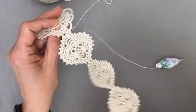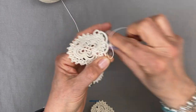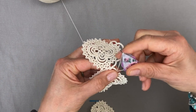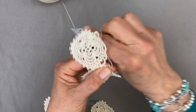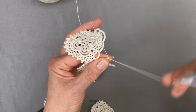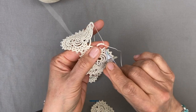So now we're going to reverse work and we're ready to carry on with the chains. We're doing a chain of 7: 1, 2, 3, 4, 5, 6, 7. Skip one ring and join to the next. And now a chain of 11: 1, 2, 3, 4, 5, 6, 7, 8, 9, 10, 11. Skip one ring and join to the next.